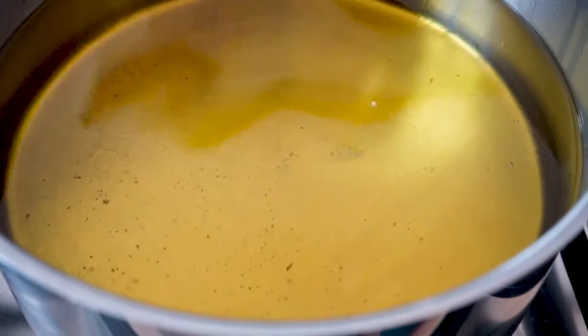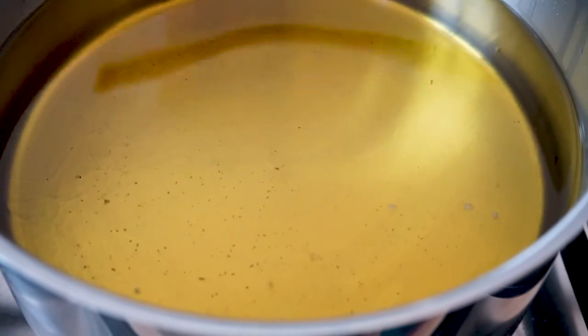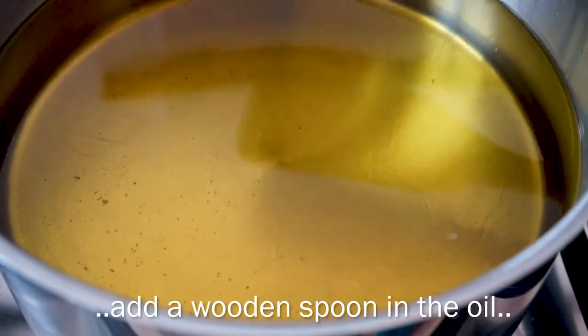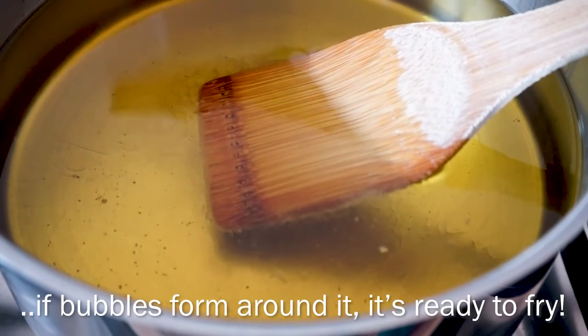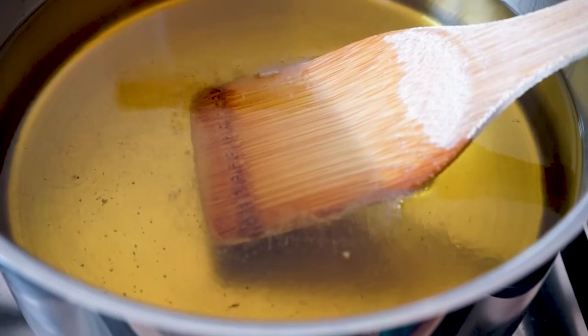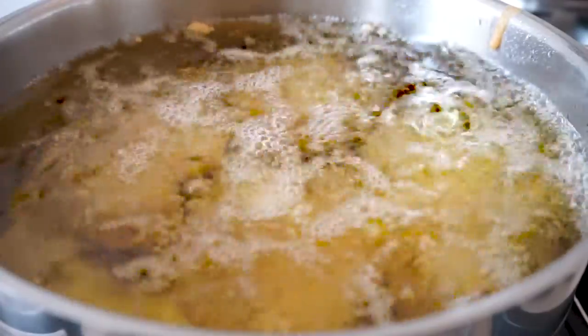A tip on how you can tell if the oil is hot enough if you don't own a thermometer: add a wooden spoon in, and if bubbles start to form around it — like you can see here — that means the oil is hot enough and you can start frying your cauliflower.